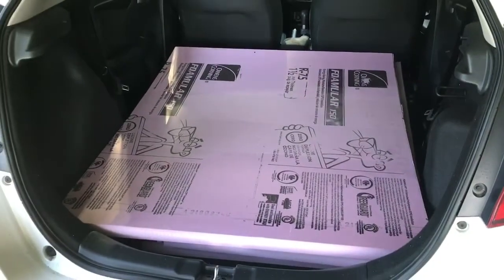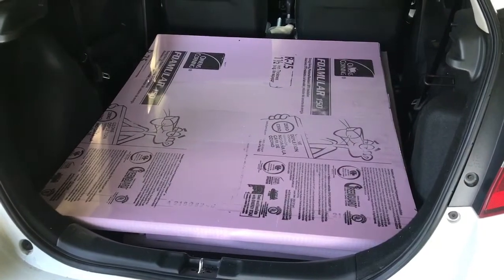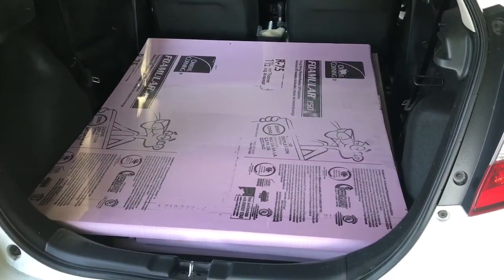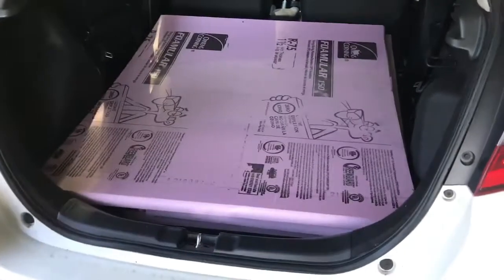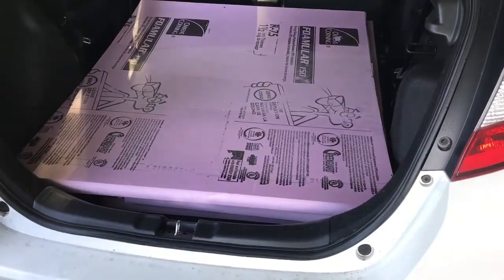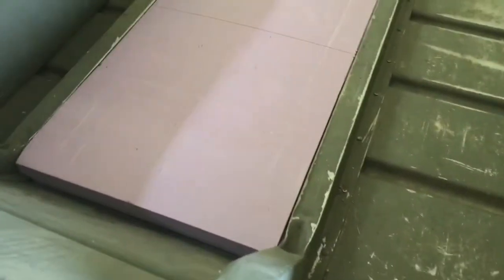I've just gotten back from the hardware store and cut my foam board into chunks that I could fit inside my Honda Fit. Now all I need to do is cut it up to fit the floor, and I'll show you what that looks like so you can get the gist of what's going on.